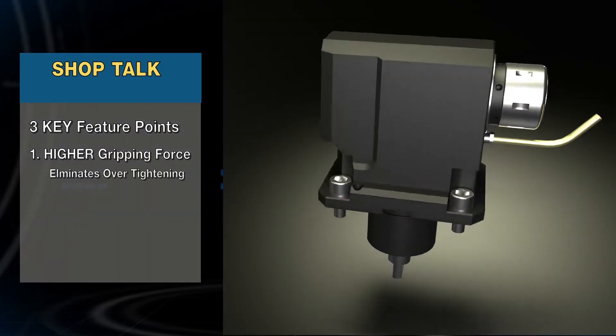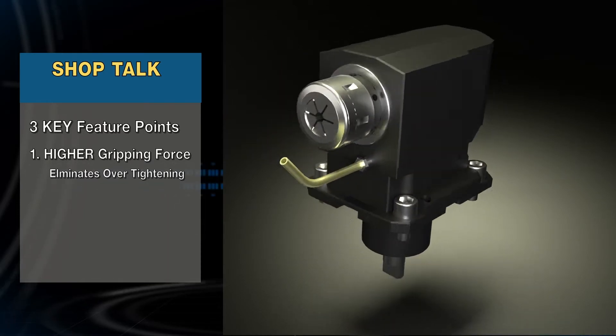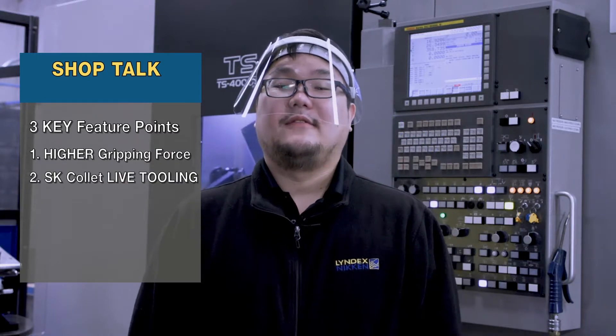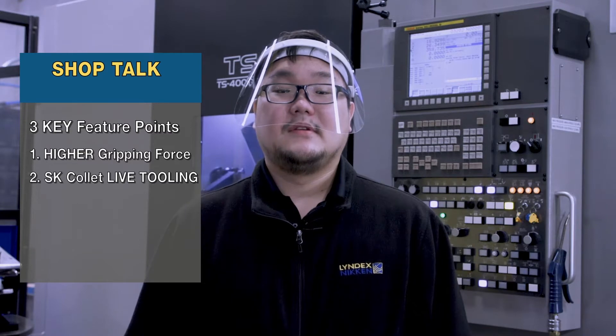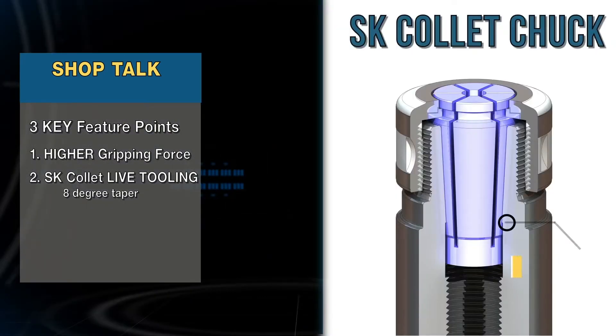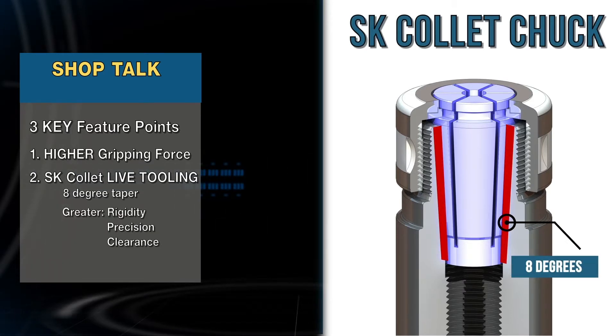It also eliminates over-tightening that can lead to collar damage and excessive run-out, while reducing end-mill pull-out and scrap parts. Secondly, the SK Collar Live Tooling allows for machining with higher chip loads and reduced cycle times. The longer and slimmer 8-degree taper SK Collar allows for a smaller body diameter, giving it greater rigidity, precision, and clearance.